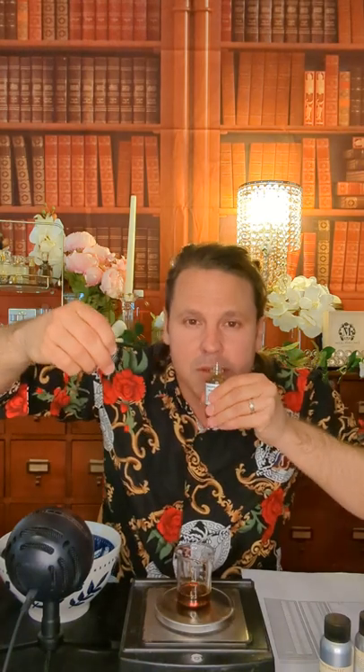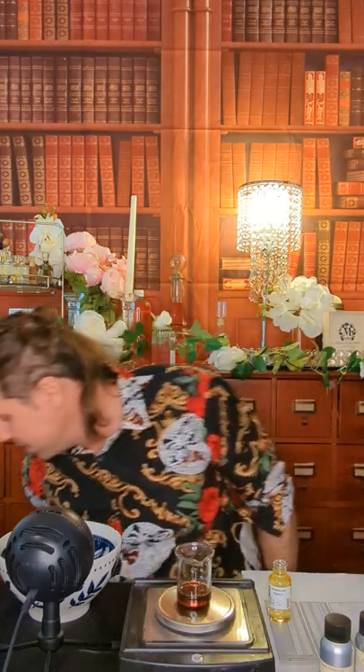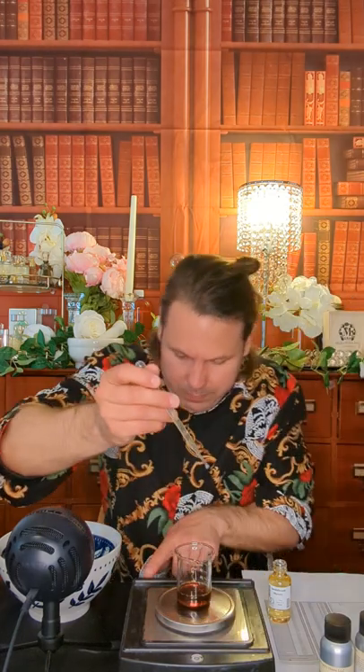That's the Hainan. Next, guys, we've got the Mysore sandalwood. I haven't even opened it yet. I will swear on my mother's life that this is what's in there. Sandalwood Mysore — 10.3% of this perfume is sandalwood Mysore, so 5.15 grams.